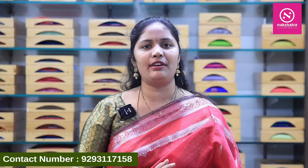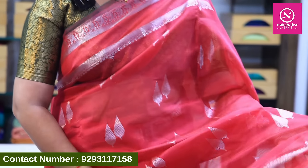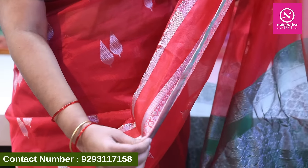Hello everyone, welcome to Nakshita Stoles. Today we are going to show a total lightweight Mangalagiri saree. This saree comes in a green color.